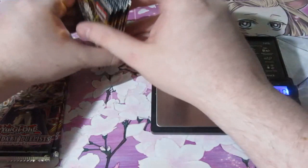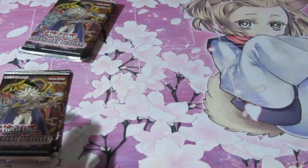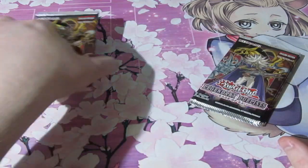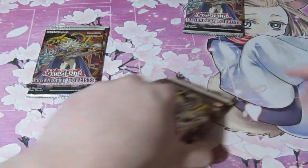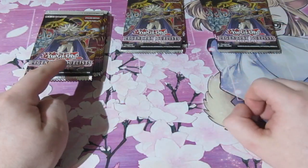We've got these ones here. I'm going to open up the light ones first and then the heavy ones. So pretty much those were the sevens, these were the sixes, and these were the fives. These are all non-holo.